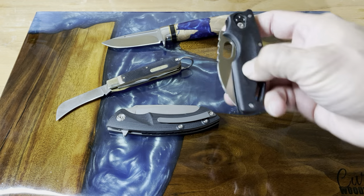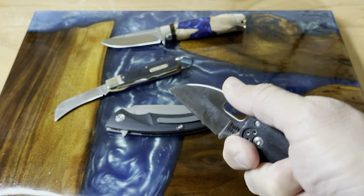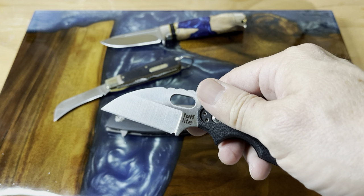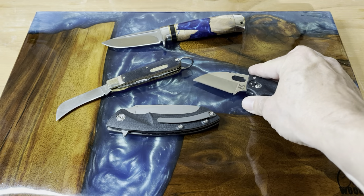The other one is the Cold Steel Tough Light. This guy here — if you really need to bust up a box, this guy is a beast. I love this knife for that task. Really great. We've seen this guy and that guy in some other reviews.